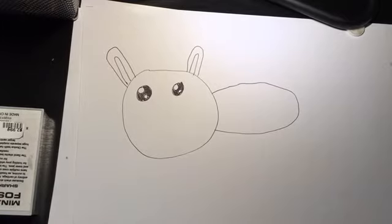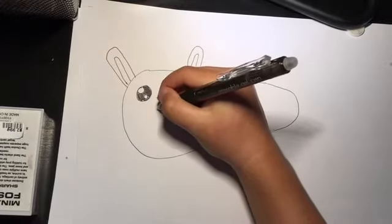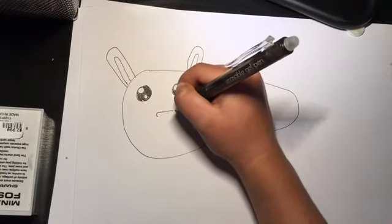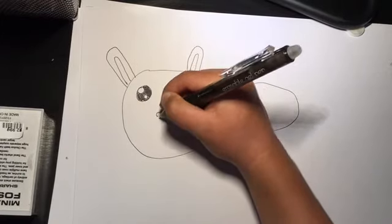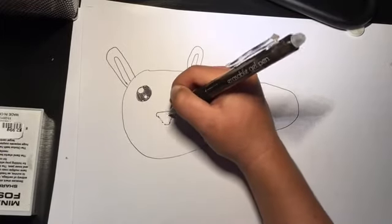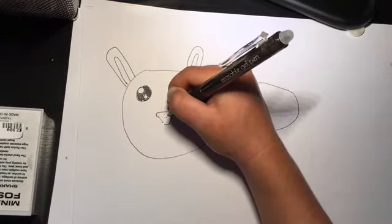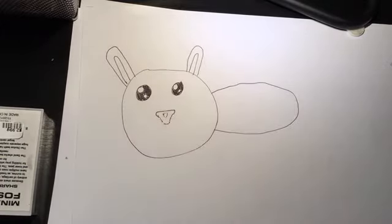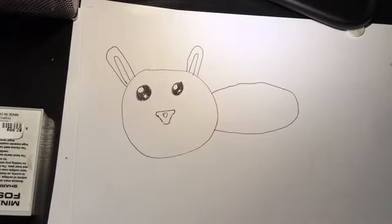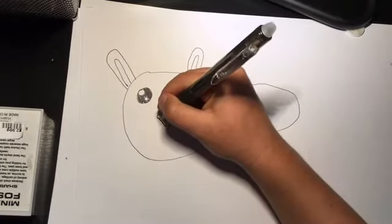Now that we have the eyes done, you want to draw a straight line about in the middle of the eyes, and then draw a curve like that. Then you kind of want to make it go down to a triangle, and down here you want to make it curve a little. Inside, you want to do the same thing — make kind of a triangle, but instead of being pointy, you want to make the corners soft.